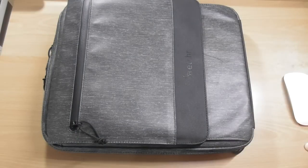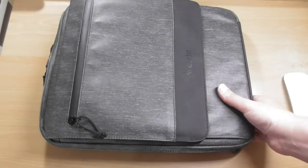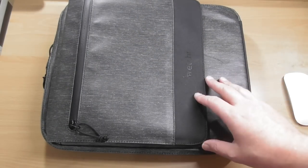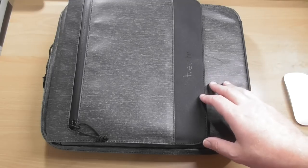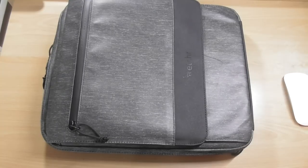Hi guys, Harry here from the Art Gear Guide. Thanks very much for joining me today. As you can see by the title and the image on screen, I have a review of one of Etchers' bags for artists. Etchers is a relatively new company, but the products and bags they do are specifically aimed at artists.